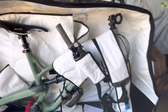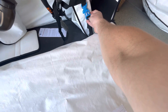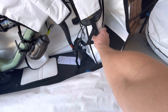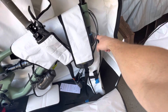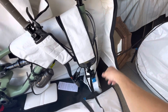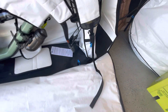Just so you can see how it's designed — I already undid this buckle, but this is a security buckle to hold the fork down. The fork just sits in the sleeve, and then this rolls up and over the frame and buckles in.